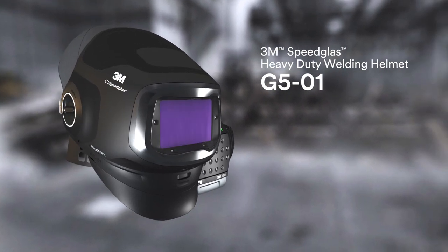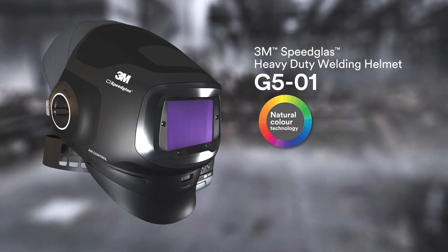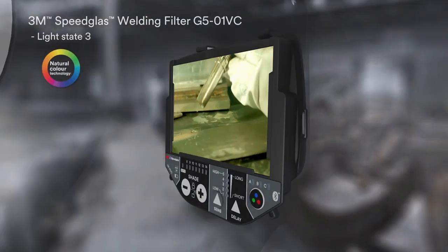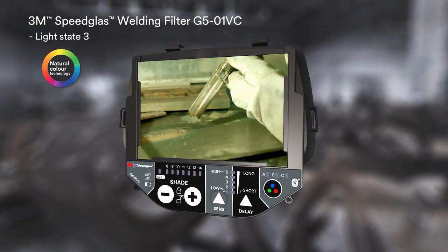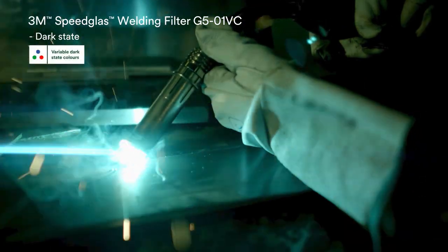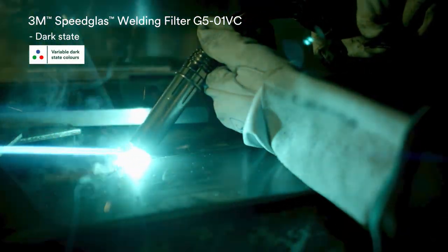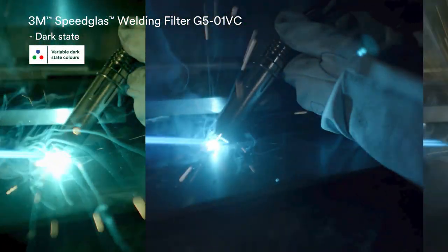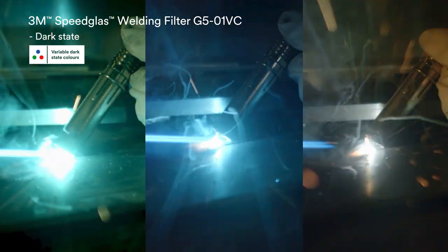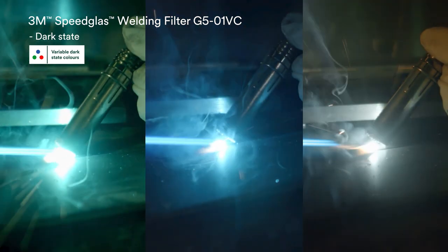Featuring our latest precision optics for more realistic colors in all states. And now with the 3M Speedglass Welding Filter G501VC, you have variable color in the dark state. Choose between natural, cool, or warm tones. You determine which color has the best viewing contrast and most comfort for your eyes.